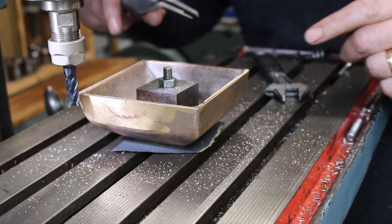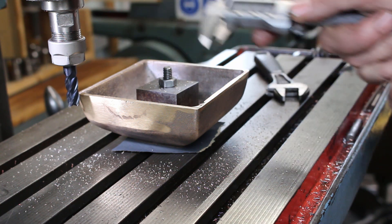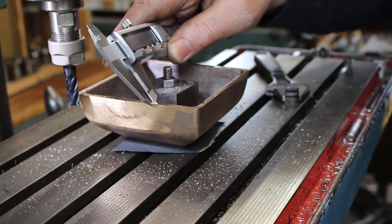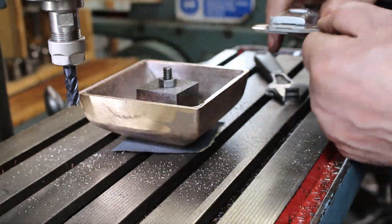Just checking this casting for thickness on each side: 5mm, 4.7mm, 4.45mm, 4.45mm, 4.45mm, 4.6mm. So this is slightly thicker on this side.